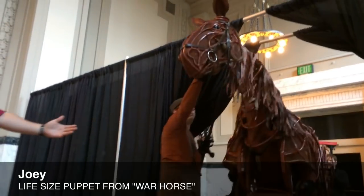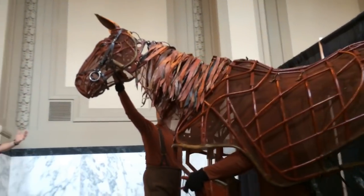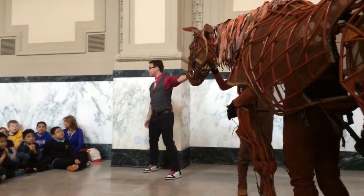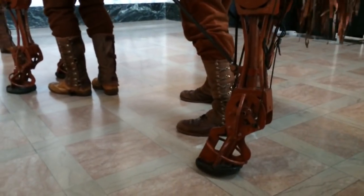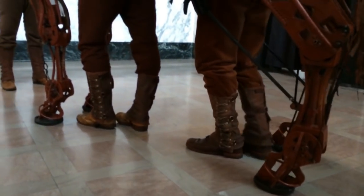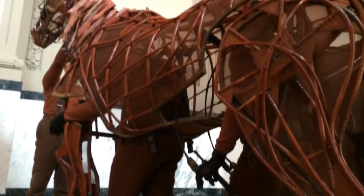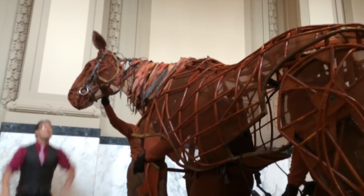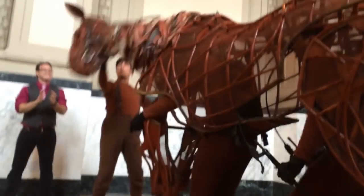Come on baby. This is Joey from War Horse. Everybody say hello — Joe. Hello, Joe. Beautiful. He's a good one. So as you can see, Joey is a life-sized horse puppet. Isn't he beautiful?